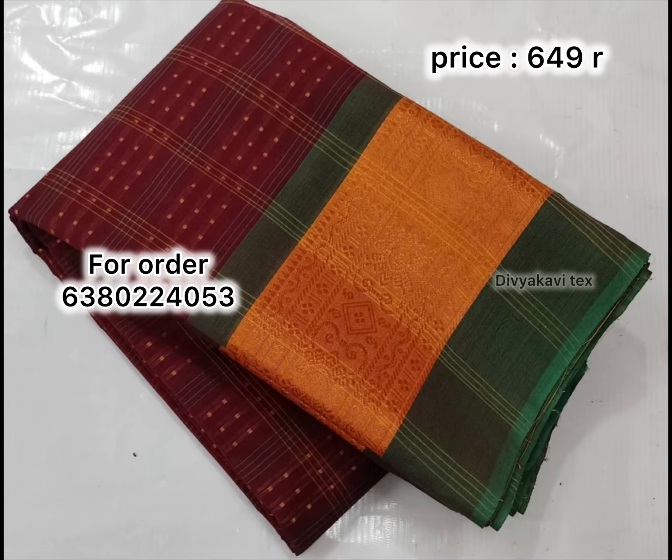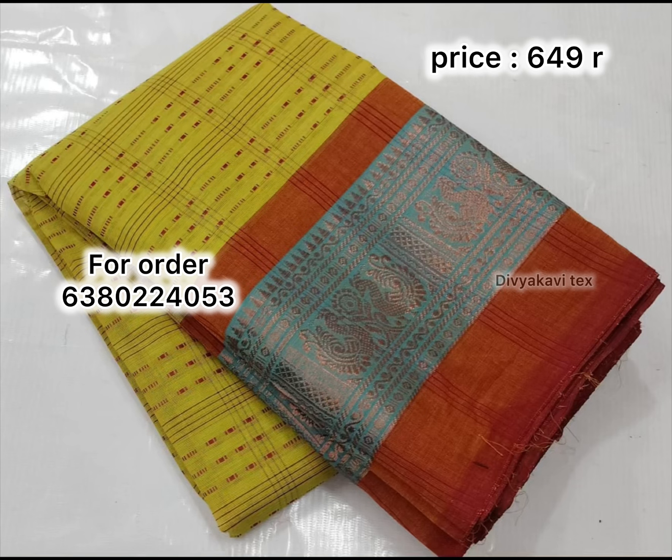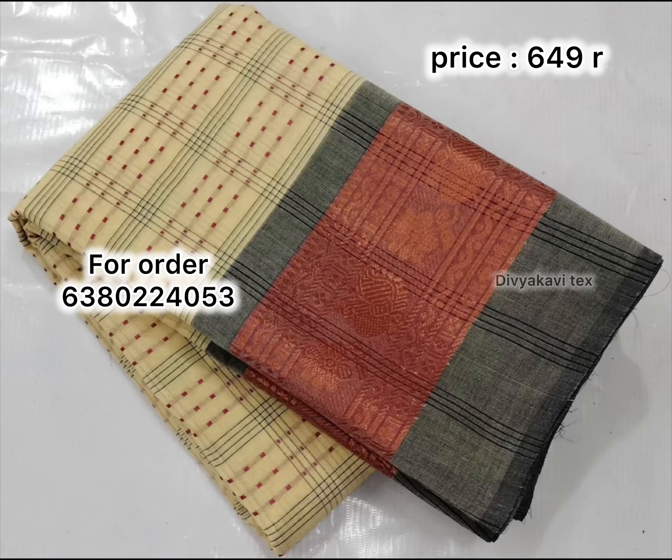If you want to confirm the color, you can add the color. If you want a different color, you can replace it.